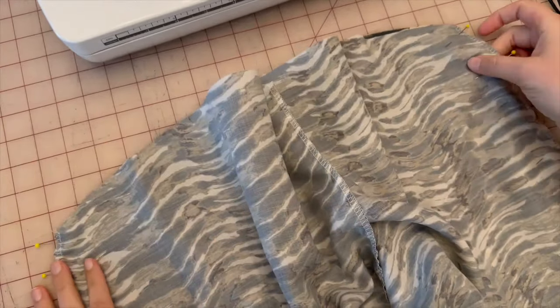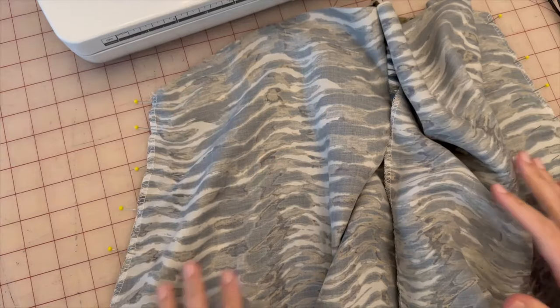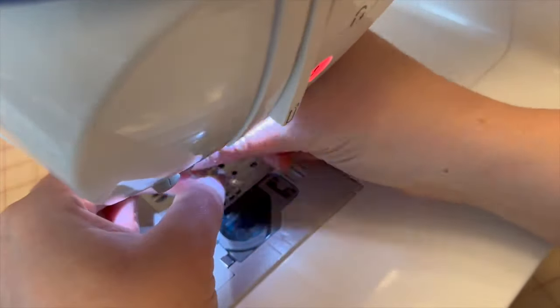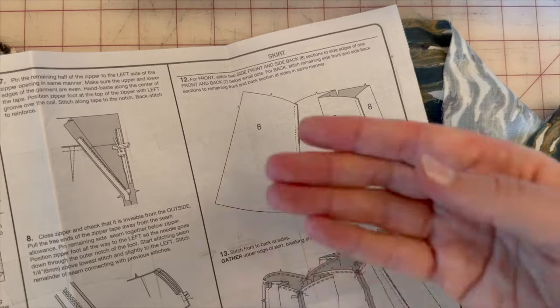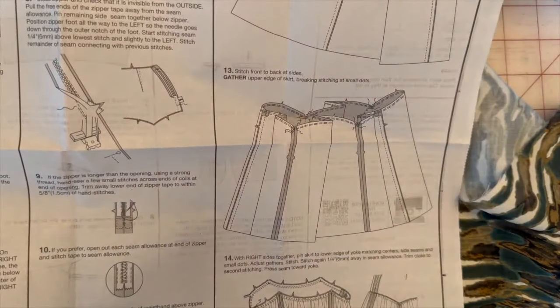Connect piece seven and eight on both side seams. Once you've connected the front and back pieces each to their side panels, take both pieces and connect them together to create one big skirt panel. Go ahead and do that and come back.